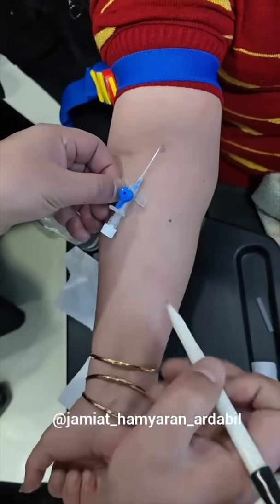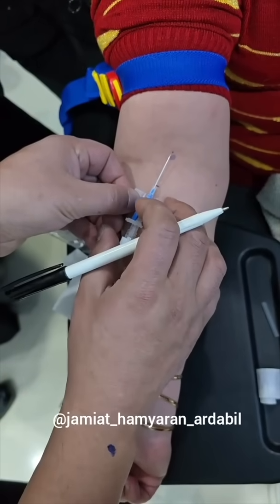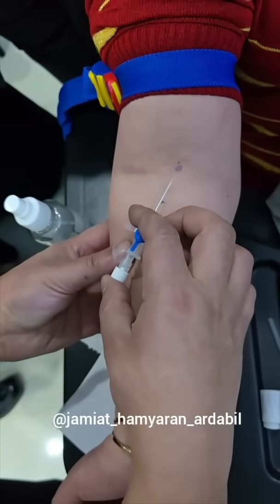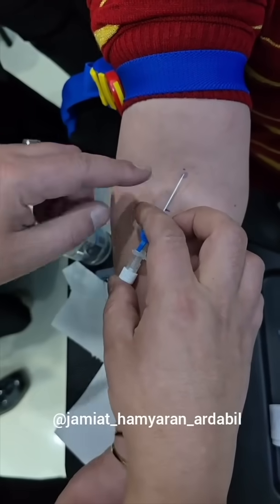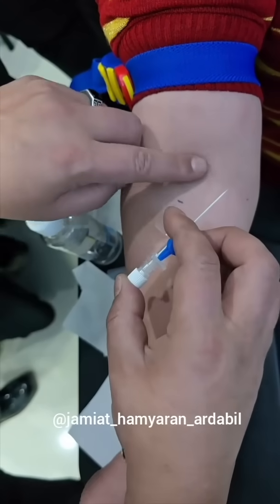This video is in another language, but I think he's demonstrating that the vein is up high and the insertion point should be lower. Usually only the tip of the catheter would be in the vein, making it more likely to dislodge and infiltrate. You want as much catheter as you can get in there.